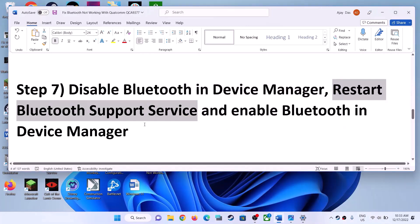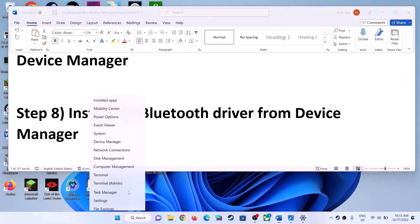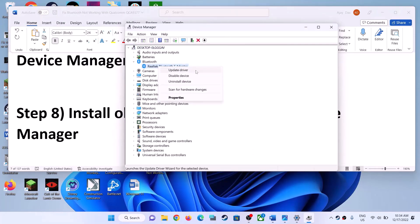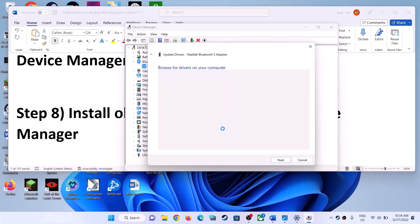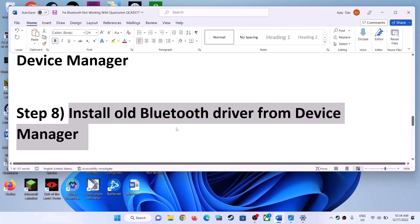The next step is to install an older Bluetooth driver from Device Manager. Open Device Manager, expand Bluetooth, right-click your Bluetooth adapter, and click Update Driver. Click Browse My Computer for Drivers, then Let Me Pick from a List of Available Drivers on My Computer. You can select Generic Bluetooth Adapter or any older adapter listed. Try different drivers, click Next, and after installation restart your computer and check Bluetooth.